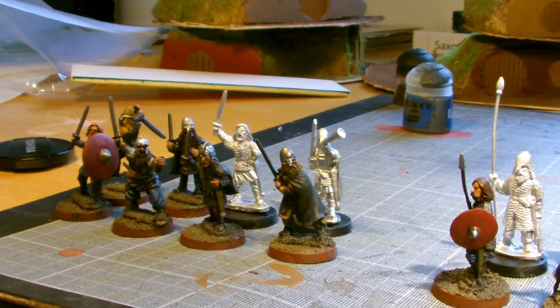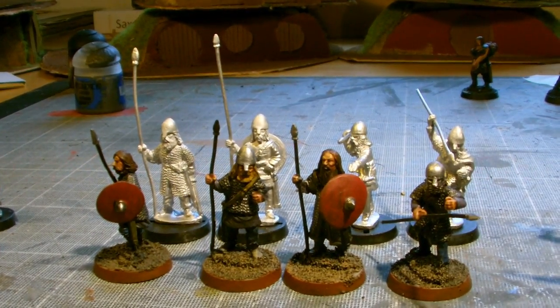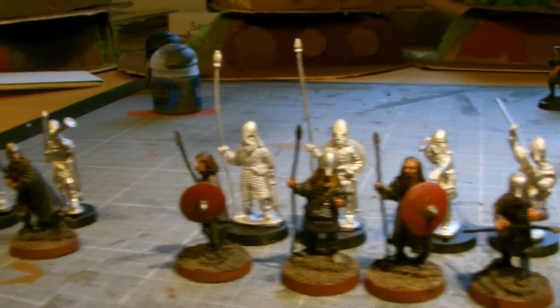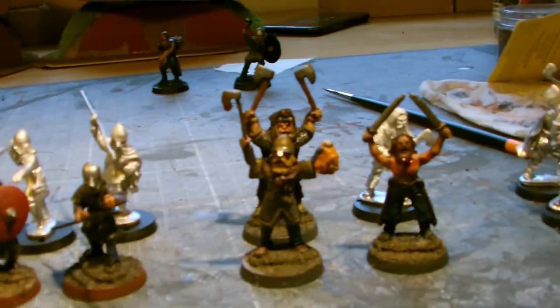I'm going to have a unit of 8 warriors - I'm going to call them my sword danes. 8 guys with spear, 8 more warriors, they're going to be my spear danes. And there's no effect in game for swords and spears - it's just to help me keep track of the warriors, where they should be, and what unit coherency they should have.